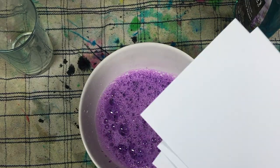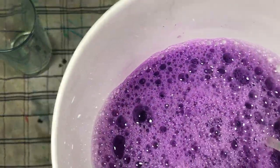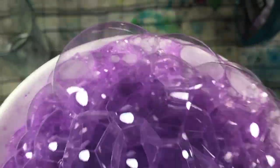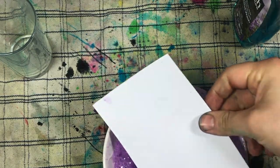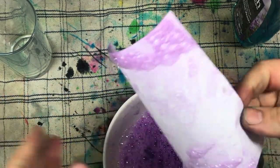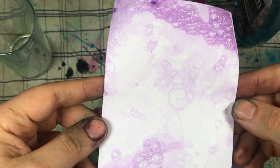I'm going to do some smaller piece cards and also a really big piece of A4. Let's blow some bubbles! Look at that — absolutely super cute.